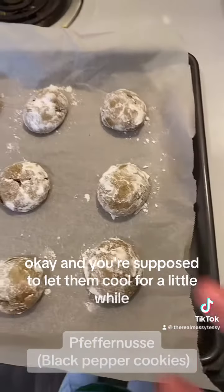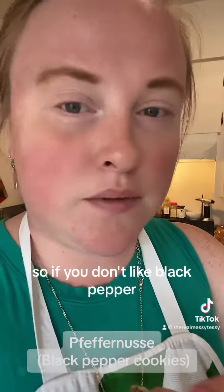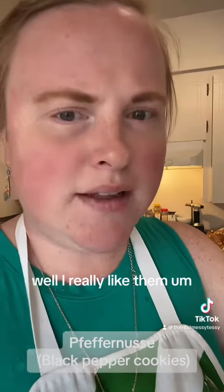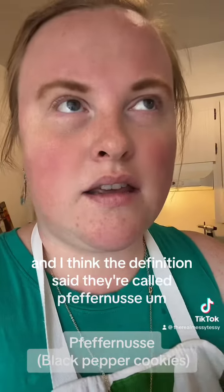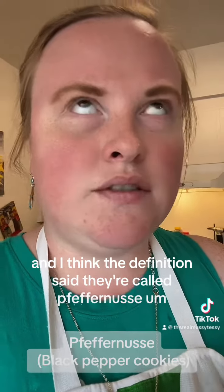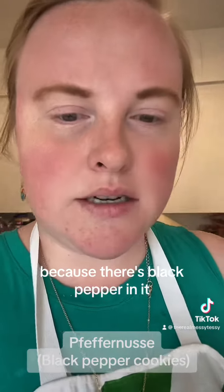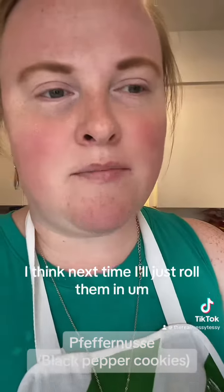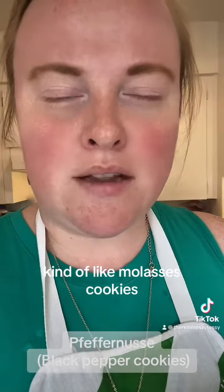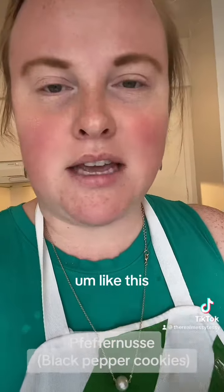You're supposed to let them cool for a little while, but I ain't got patience, so I'm going to try them. They're very interesting — you can definitely taste the black pepper, so if you don't like black pepper, don't eat them. But I really like them. They're kind of like molasses cookies with pepper in them. I think the name Pfeffernüsse means pepper nut cookie because there's black pepper in it. I'll make them again. Next time I'll just roll them in regular sugar before baking them, kind of like molasses cookies, because I'm not a huge fan of powdered sugar like this, but they're pretty good.